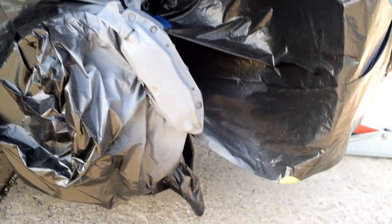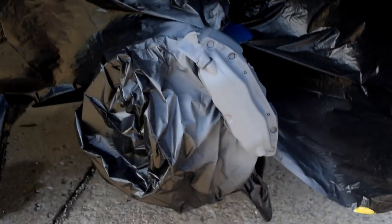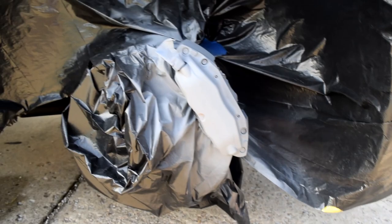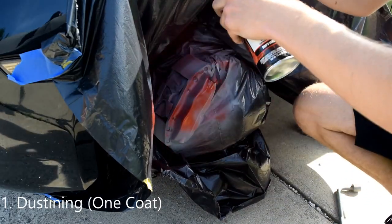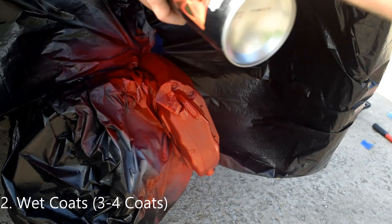After two coats of primer, it looks pretty awesome. Now we're gonna use our VHT caliper paint — you can use any caliper paint you want. We're gonna do one dusting coat and then three to four full wet coats. Alright everybody, we're finishing the calipers right now and they look really, really nice. We still have to do clear coat, but check out this progress — looking really shiny.